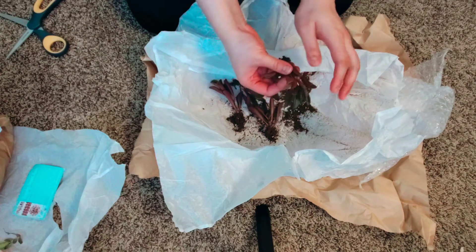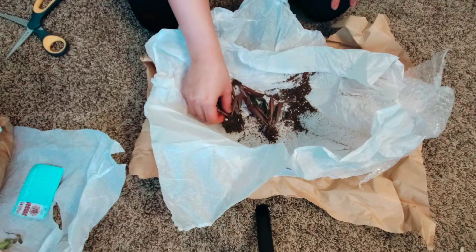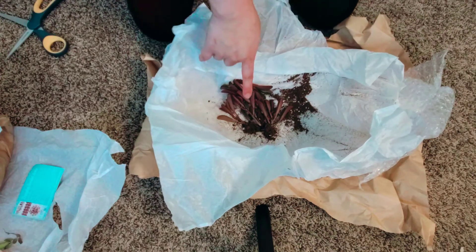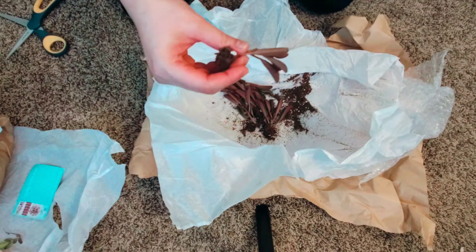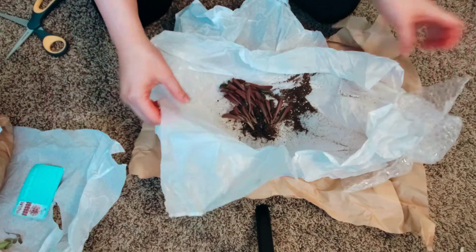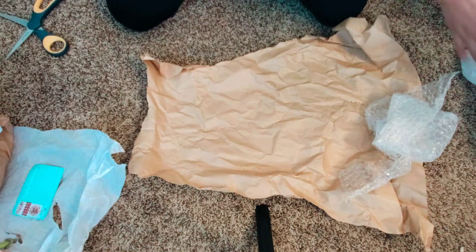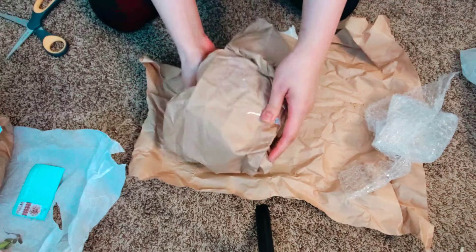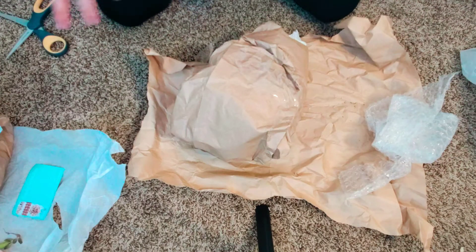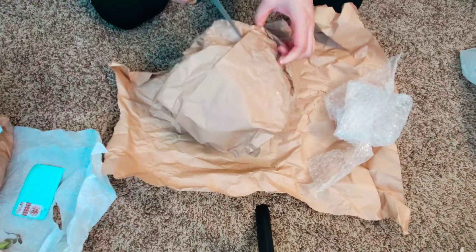This is the Pepperomia Ruby Glow. I honestly never thought I would be interested in pepperomias — they just weren't very interesting to me before. But the first one that grabbed my eye was the Ruby Cascade, and I thought it was a pretty color, so why not give it a shot?